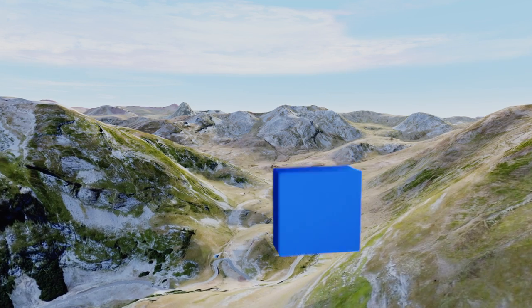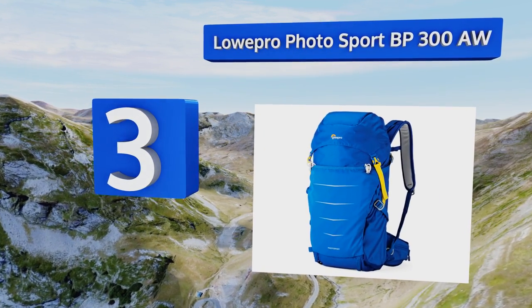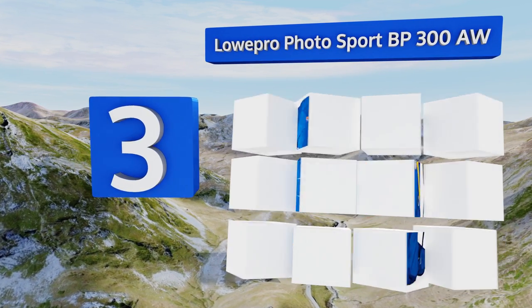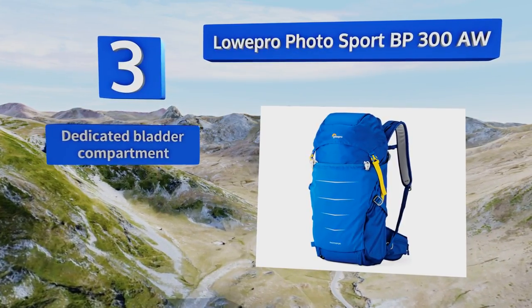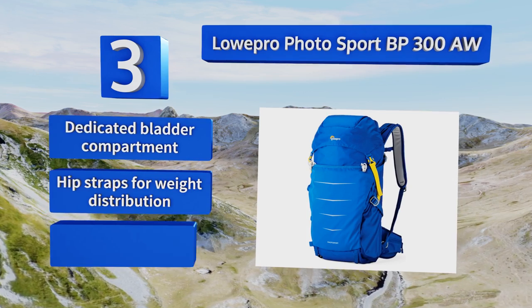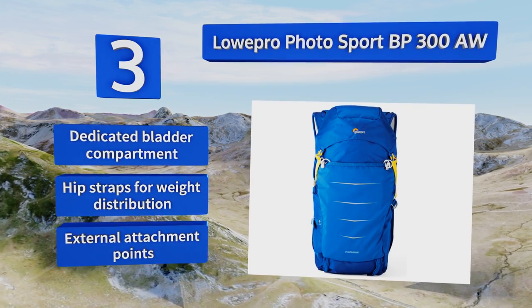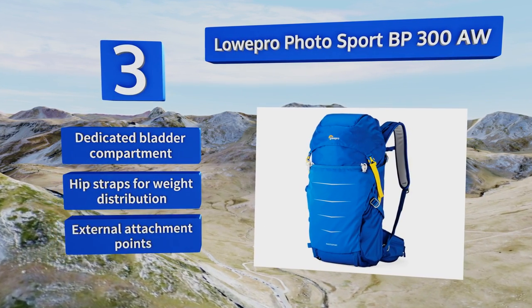Nearing the top of our list at number 3. If you want to take your gear out into nature, you'd do well to invest in the Lowepro Photosport BP300AW. Its N100 nylon with UTS coating is sure to keep your goods safe and dry, and its all-weather cover and cinch are vital if you get caught in heavy rain. It comes with a dedicated bladder compartment, hip straps for weight distribution, and external attachment points.